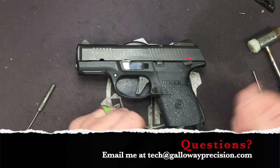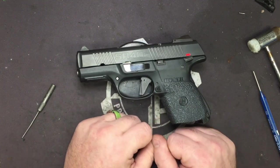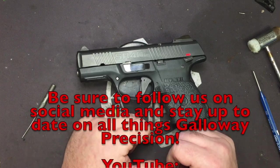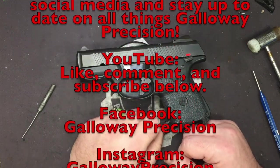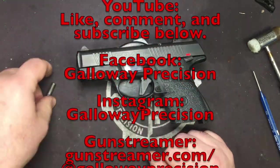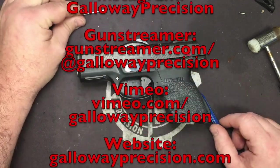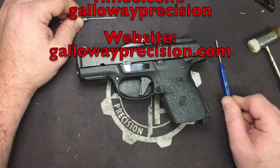That's going to wrap this one up. If you've got any questions, feel free to email me at tech — that's T-E-C-H at GallowayPrecision.com. Be sure to follow us on social media here on YouTube — like, comment, and subscribe below — and also on Facebook, Instagram, GunStreamer, and Vimeo. And as always, be safe, be accurate, and God bless.